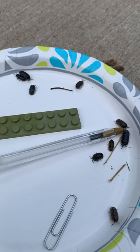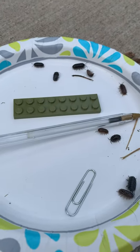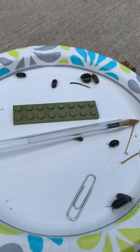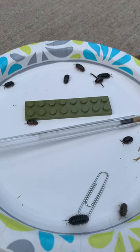Okay friends, I know some of you guys won't be able to find any isopods, so I'm going to let you guys just watch mine. I'm going to keep this going so you can watch them. Remember, you're thinking about what do they do with Legos, paperclips, and pencils?